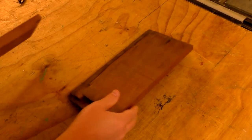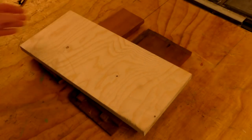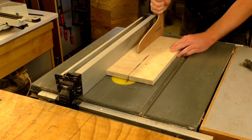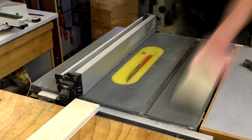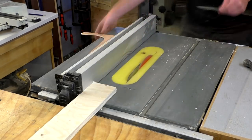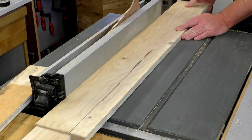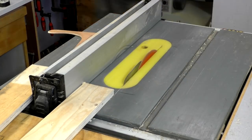For materials I'd use these offcuts of mahogany which were left over from the wedding box build, and some pieces of 18mm spruce plywood. I started by cutting the plywood roughly to the size of the mahogany pieces. These pieces of ply will be stacked up and laminated together to get the box to the required depth. I used the table saw for the rip cuts and the mitre saw for the cross cuts.